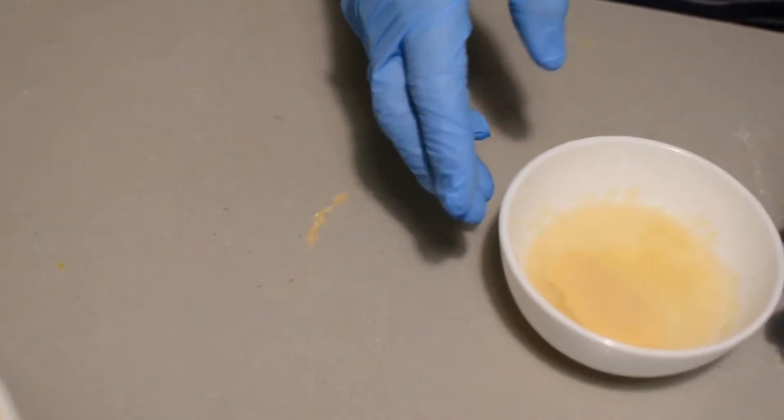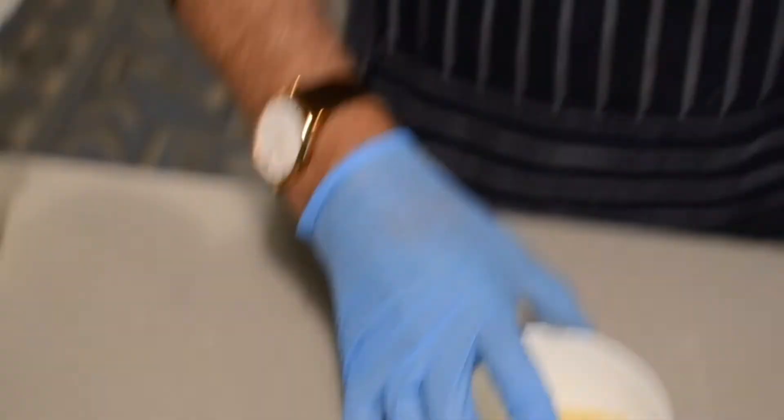We're now going to put the gelatine into 50 milliliters of cold water to dissolve it, and then we're going to warm it in the microwave at 10 second intervals because we don't want it to boil over. We mustn't let it boil.